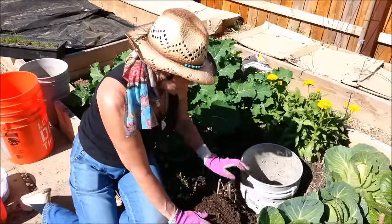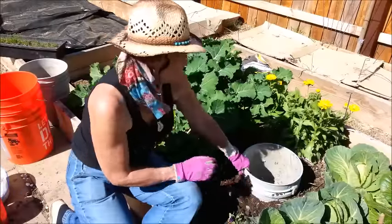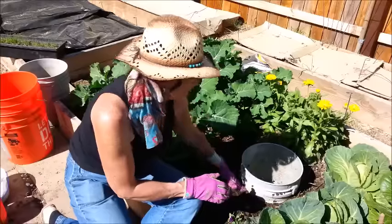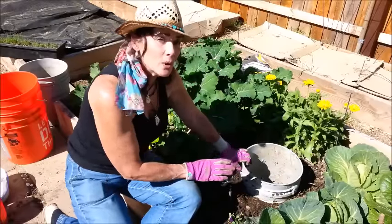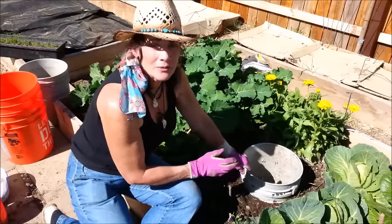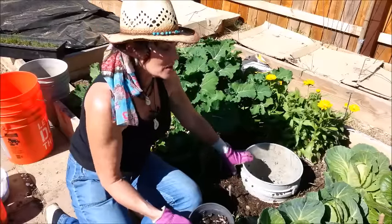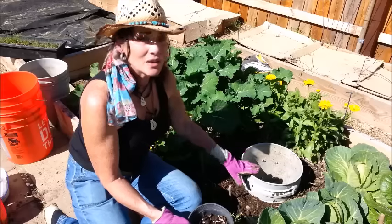I've got my bucket in there nice and tight and I'll just backfill it with what I took out. Now that the bucket is in the ground and backfilled, I can see I have anywhere from 10 to 12 inches of space to put composting material in. I don't need to add worms — I know there are worms in my bed already, and as soon as they know something is in here to eat, they'll start migrating to this bucket.